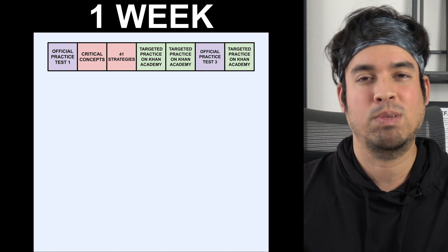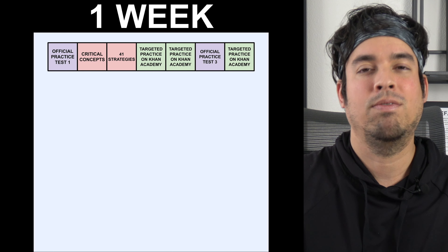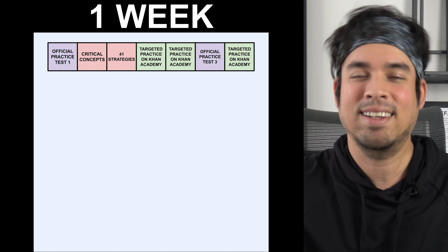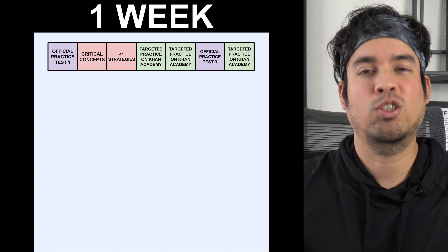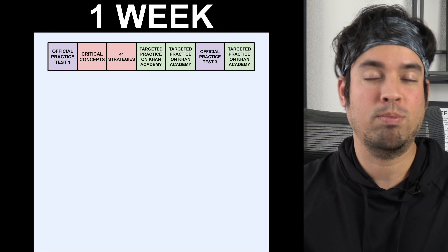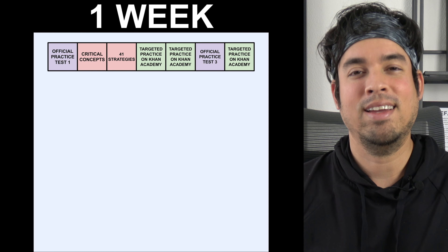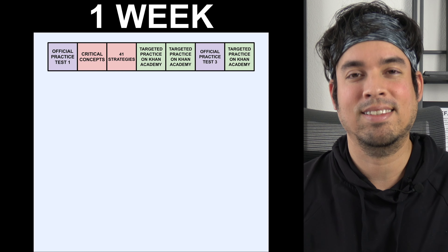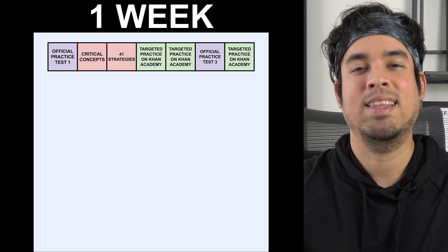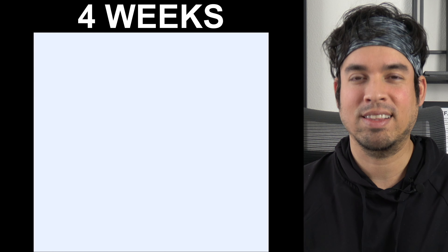The following two days, hit Khan Academy practice problems as hard as possible. This is targeted practice because the problems are broken down by category type. If you've taken the original diagnostic on Khan Academy, it will naturally guide you toward your most problematic topics. Since you only have two days, double down, triple down, quadruple down — nail as many topics as possible. The next day, take practice test number three. Then spend the last day reviewing all your mistakes and hitting more targeted practice before the real test.